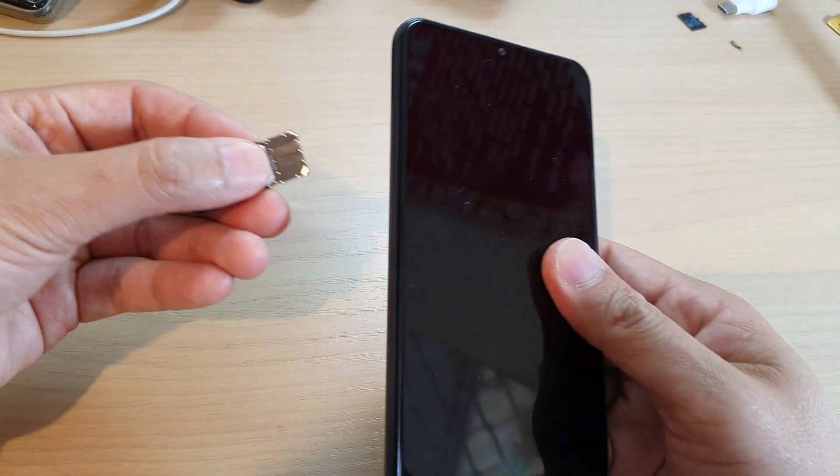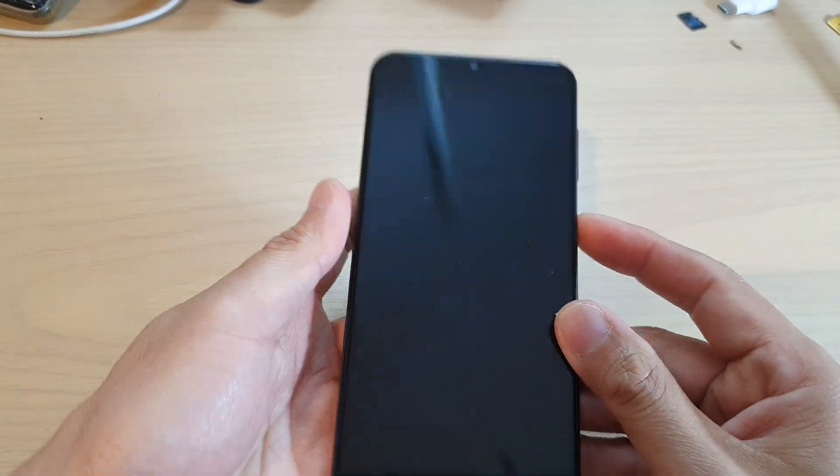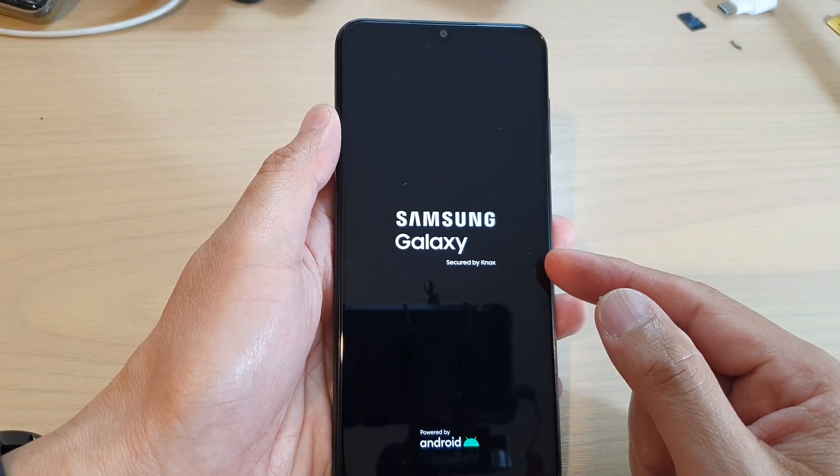I'm going to put the SIM into the device right here, and now we're going to press on the power button. Press and hold on the power button to turn on your Samsung Galaxy A13.